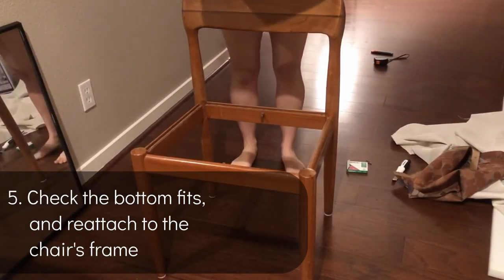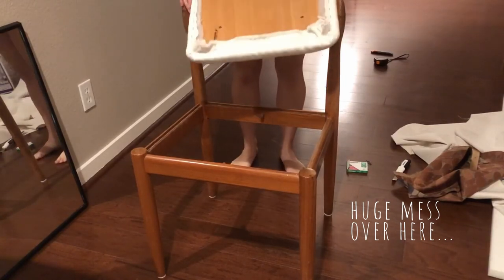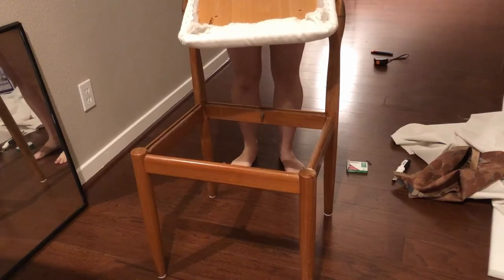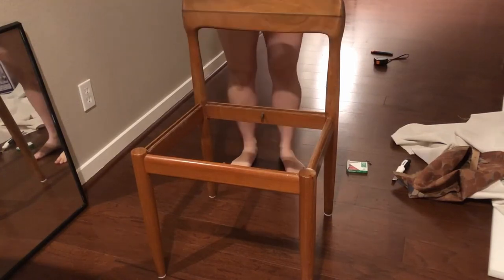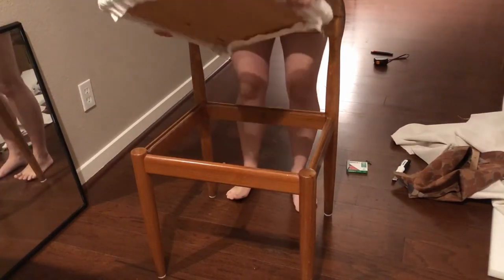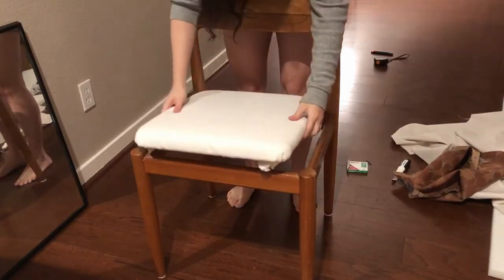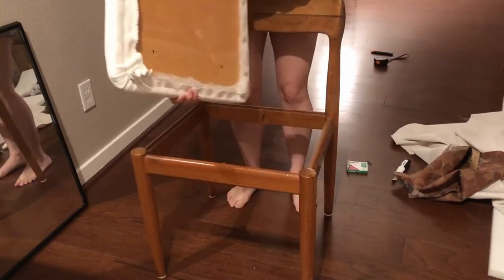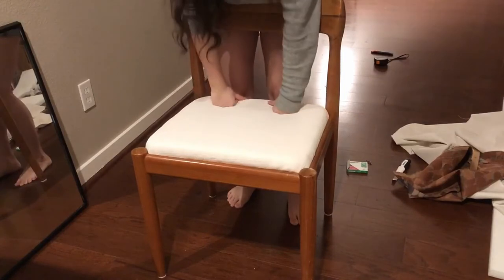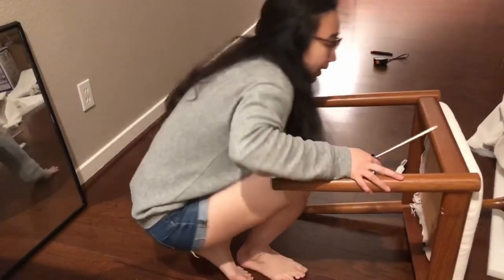You might notice I'm skipping the cambric dust cover at the bottom of the chair — that's mostly to prevent dust from getting inside and hide the guts of the back. Because this wood base is pretty flat, it's not particularly unpleasant to look at, so I'm skipping it. You can definitely add it if the back of your chair has an open frame. Now here's the test of whether this works — I'll use the side that looks a little nicer as the front, and then screw it back into place.